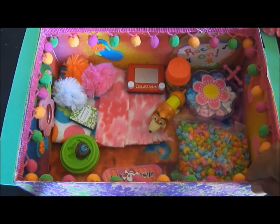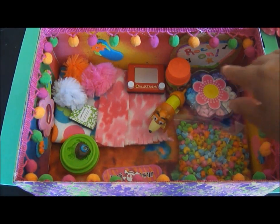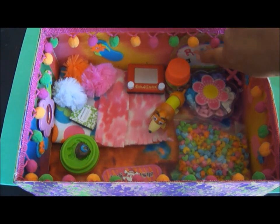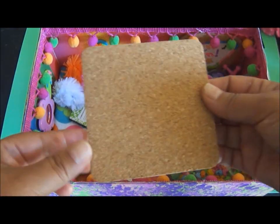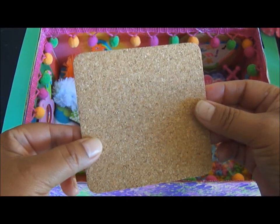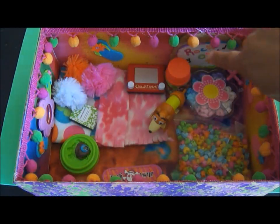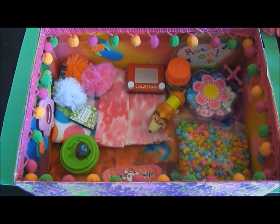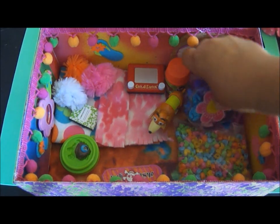I went ahead and hot glued the trim — you might need help with that if you're young and don't want to burn your fingers, because I have done that and it really hurts. I also made a cork board bulletin board out of a little coaster I got at Joann's in a package. I trimmed it and used some glitter glue and put 'Rock On' on a piece of paper, which I thought was really cute and went with my theme.